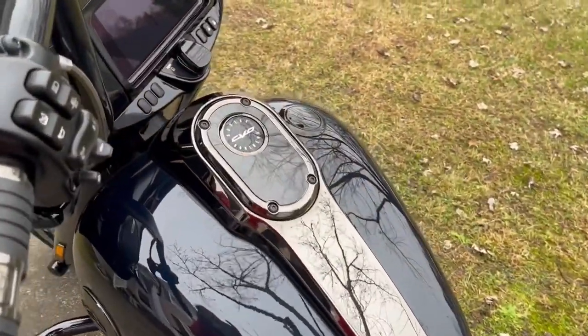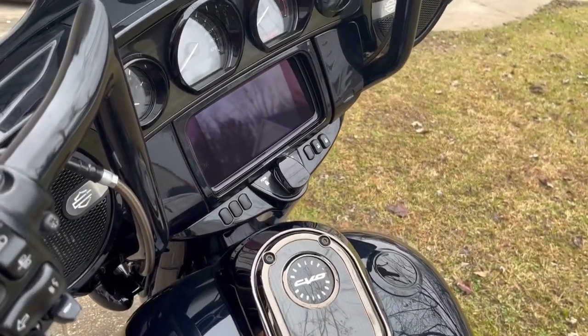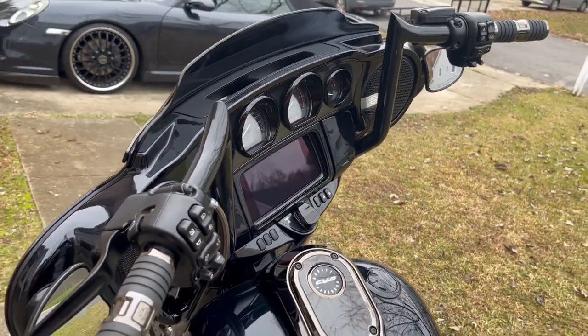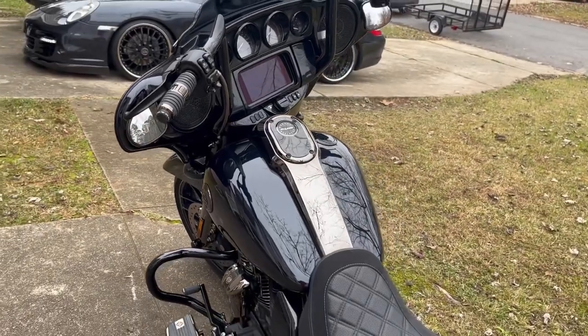Let's zoom in here on all that — wow. What better bike to take on a long cruise than a Street Glide? I see why they call it the Street Glide.